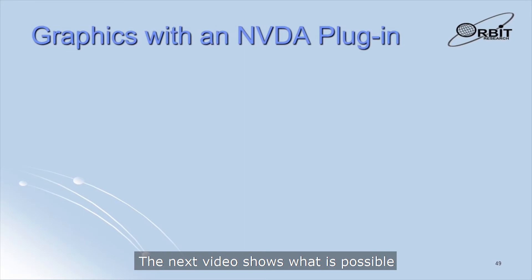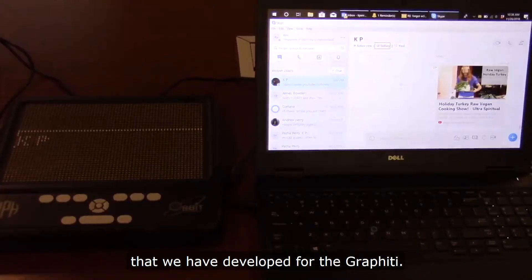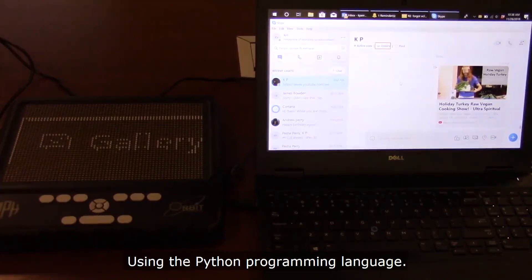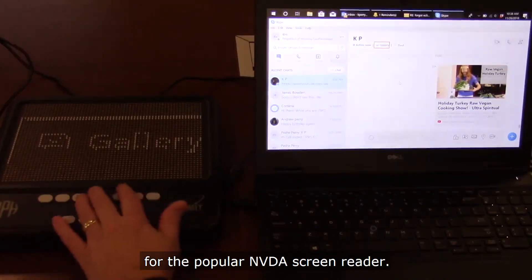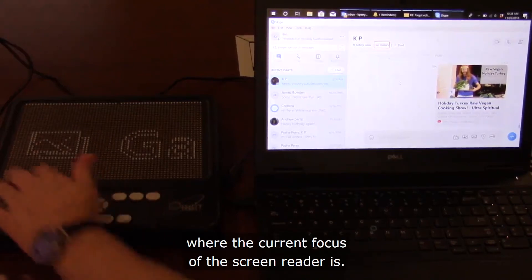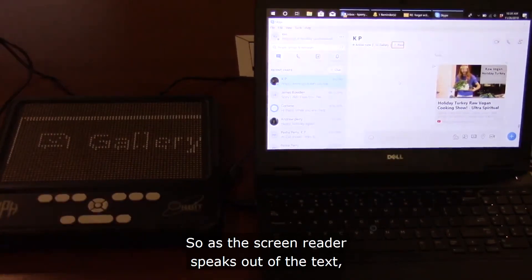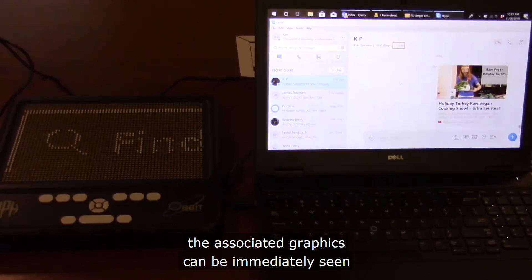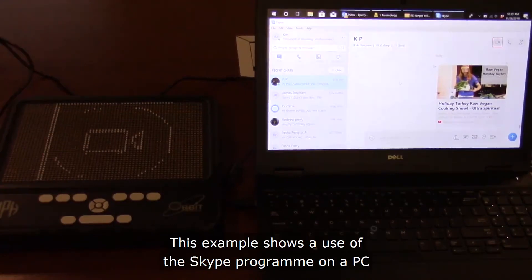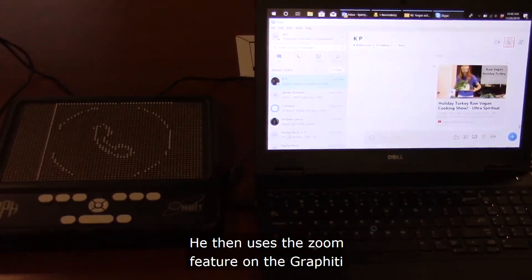The next video shows what is possible with the communication protocol or API developed for the Graffiti. Using the Python programming language, a simple plugin for the popular NVDA screen reader has been developed. This sends to the Graffiti an area of the screen where the current focus of the screen reader is, so as the screen reader speaks out the text, the associated graphics can be immediately seen on the Graffiti. This example shows the use of the Skype program on a PC, with the user exploring the text and graphical elements on the screen and using the zoom feature on the Graffiti to explore details.